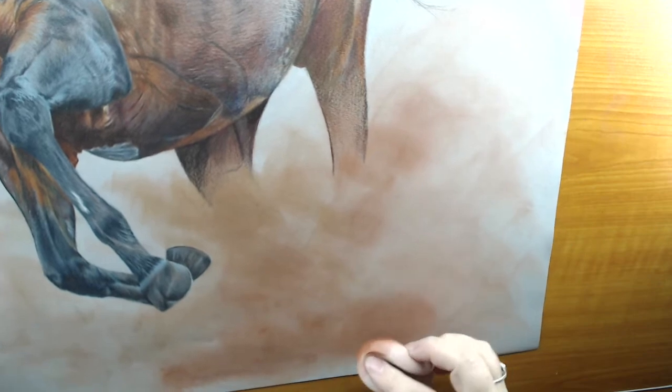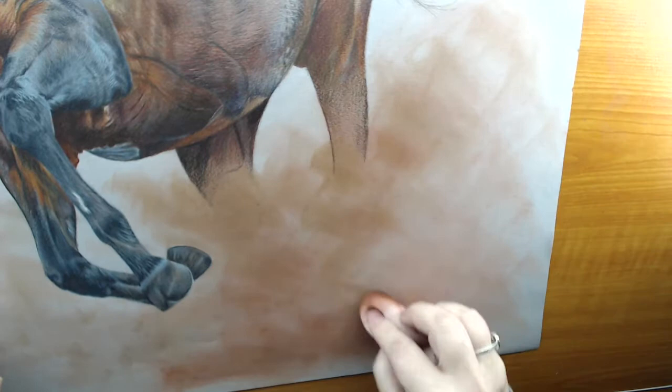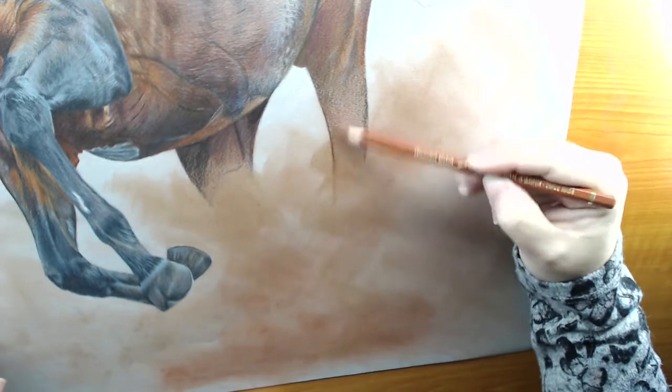I used a different colour there by the looks of it, but I can't remember it off the top of my head, so apologies about that. It would have been in the umber shades anyway, so it depends on the colour of dust that you want.